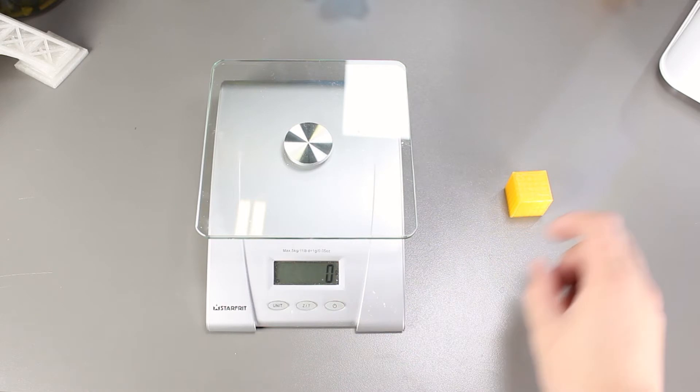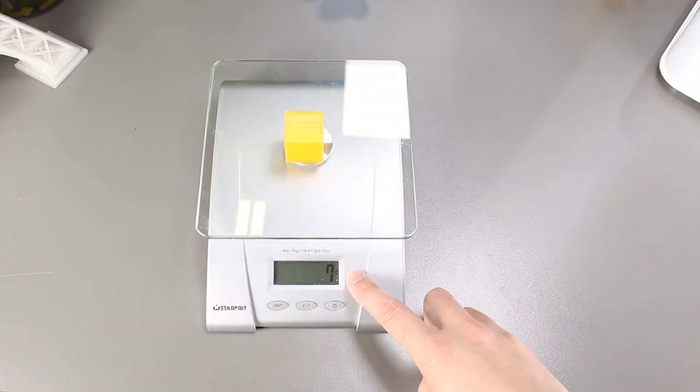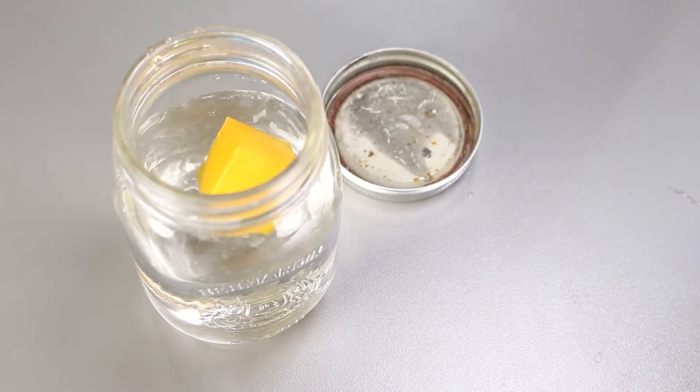We will weigh the PLA first. It weighs 7 grams right now. Now let's put it back in the mason jar full of water, let it soak up the water for an hour, and then we will take it out and weigh it again.